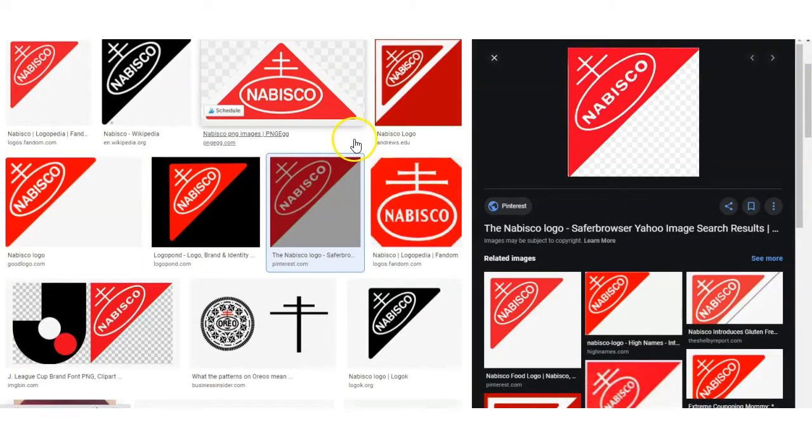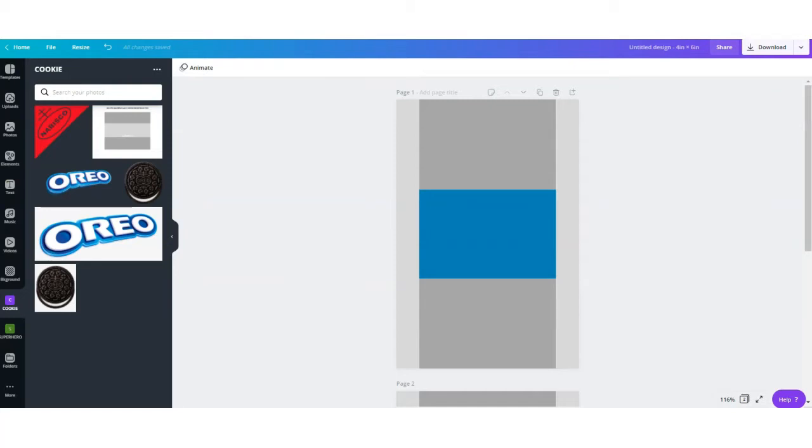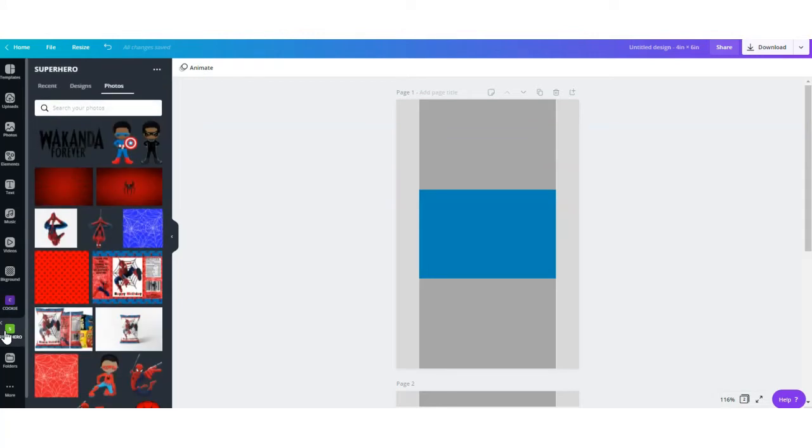You would want to search for a PNG image — the image will have a transparent background. I have already uploaded everything I want to use for this design. My screen may look slightly different from yours because I have Canva Pro Edition, which lets me save all my cliparts in folders. If you don't have Pro Edition, you'll see everything you uploaded under the Uploads tab. From here, we can start designing.